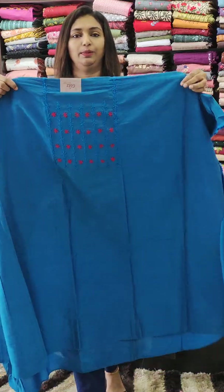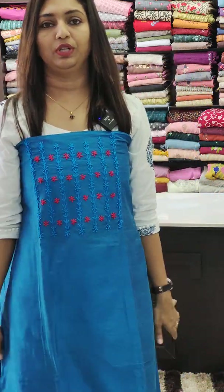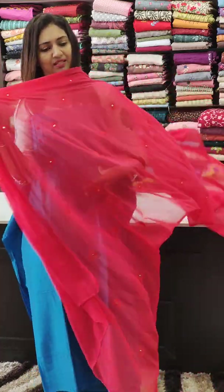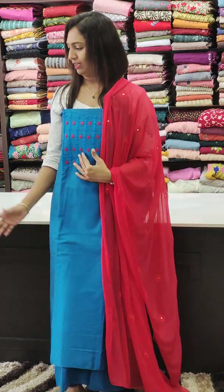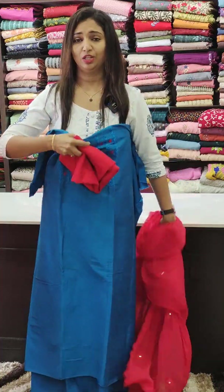Next one is a nice blue shade in the 1450 range. This is a nice thick thread work — blue with thread combination. The red is also available in a pink combination. It is a very comfortable fabric with a long edge stitch.